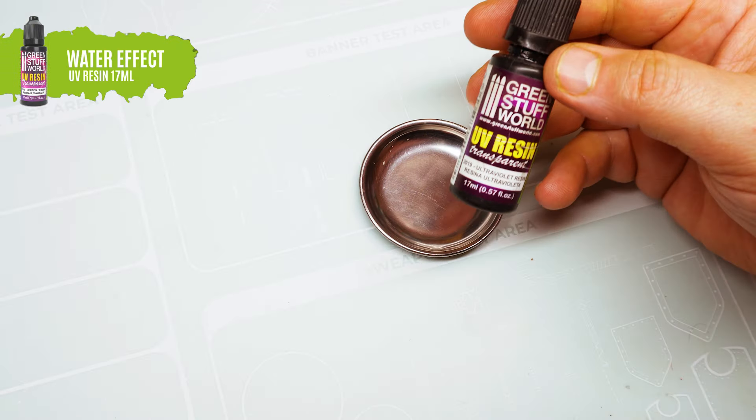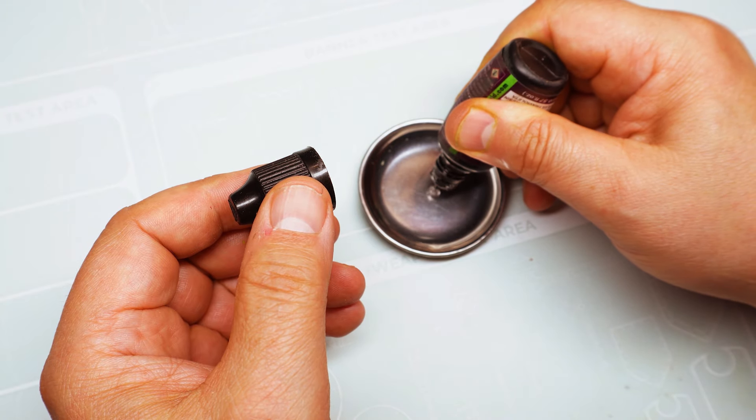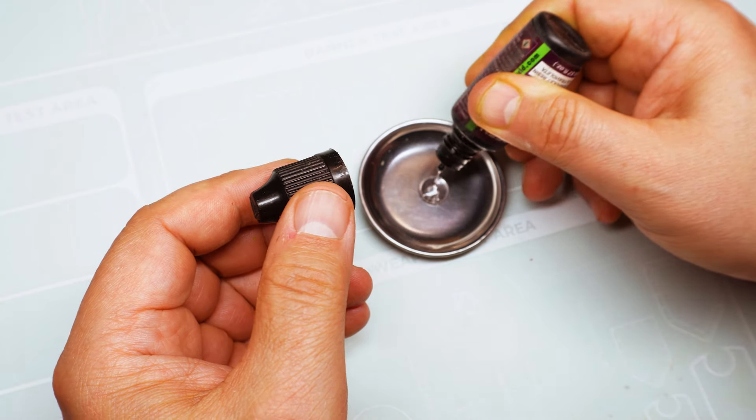To get an organic look, there's nothing better than our ultraviolet resin applied onto all the larvae. You'll get a shiny and very realistic finish.